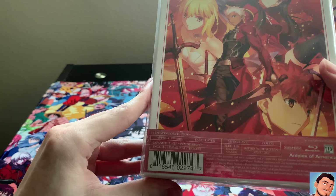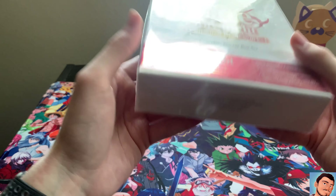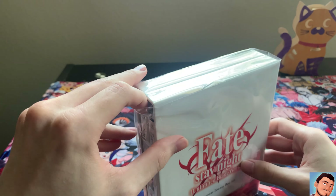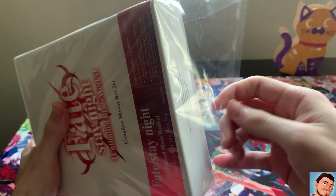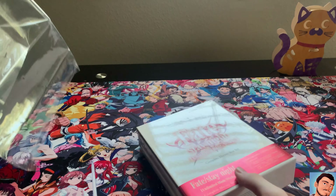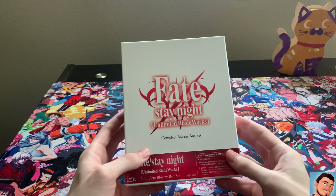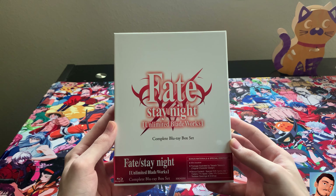I want to open this up kind of carefully because it's really expensive and I want to keep it in the best condition. I got it. Let's take it out of the sleeve — I'm probably going to keep it in this sleeve, to be honest. Here's the Fate Stay Night Unlimited Blade Works complete Blu-ray box set.